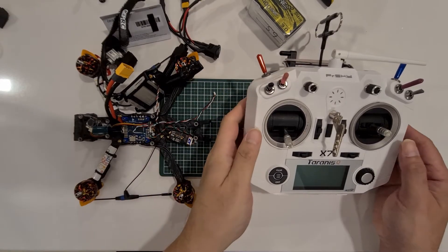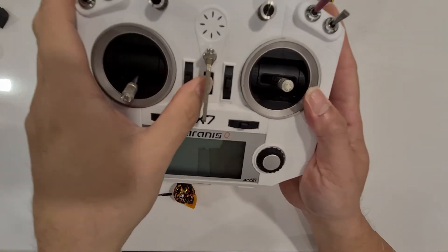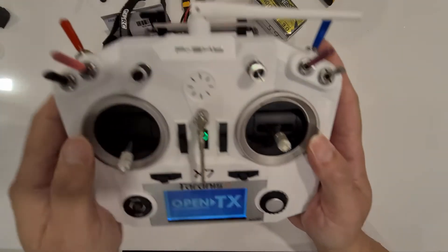Now we are prepared for binding, so let's turn on the Taranis. Make sure we put on the long range and 10.